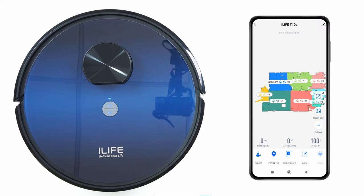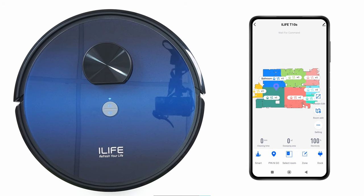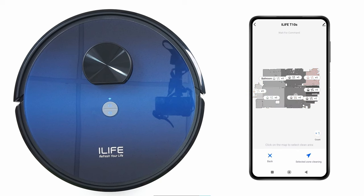This is the interface — here you can see the map. Click on Smart to start cleaning. Use Pin and Go to direct the robot to clean a specific area. Click on Dock to send the robot for recharging. Select Room to clean a specific room.